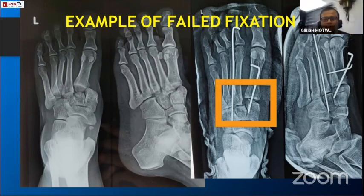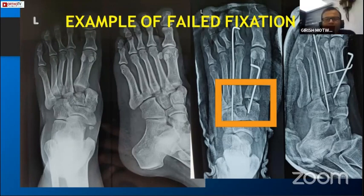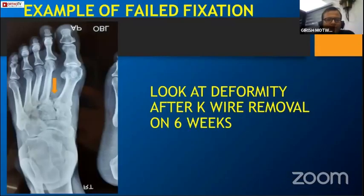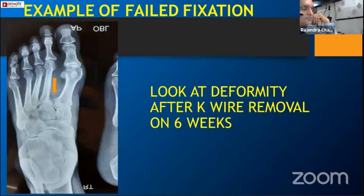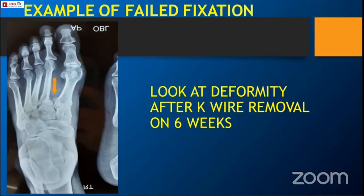Discussing this patient - how would you rectify this? This was treated with closed reduction, manipulative K-wire fixation. This is a purely failed fixation and failed reduction. After six to eight weeks of K-wire removal, look at what happened - the whole midfoot is deformed. The third, fourth, and fifth metatarso-tarsal joints are already subluxated, and there is a big void between the base of the second and first metatarsal with a lot of calcification.